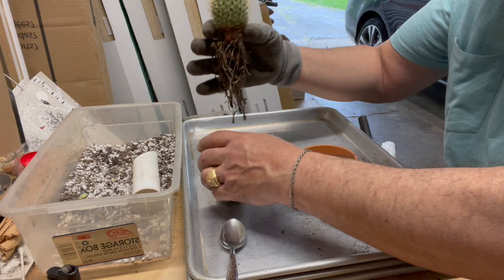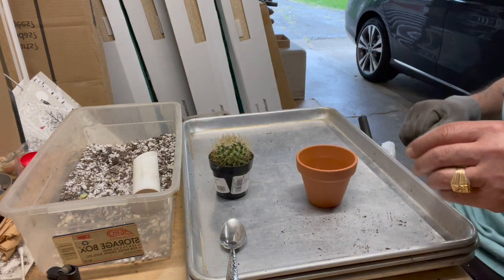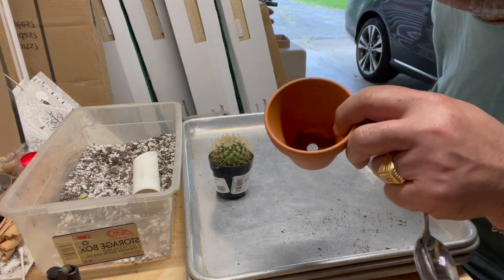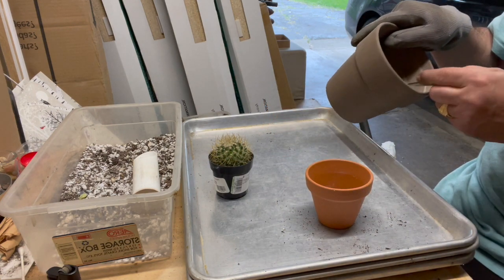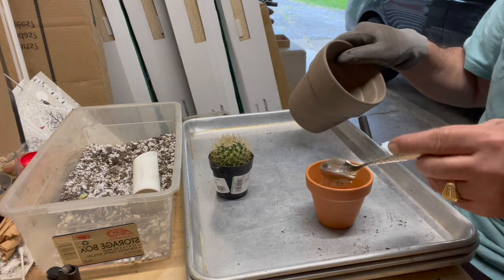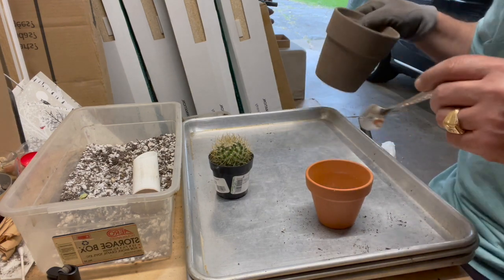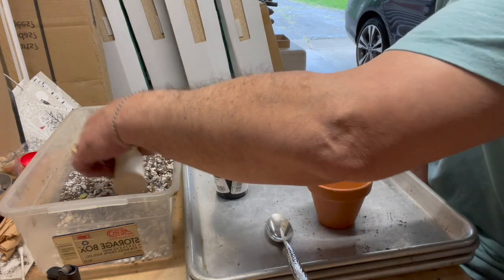So I'm going to be putting this in a three inch pot. Got my trusted screen in there and some pebbles on the bottom.